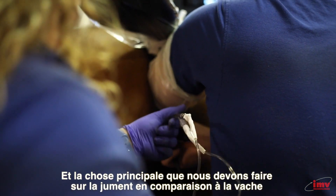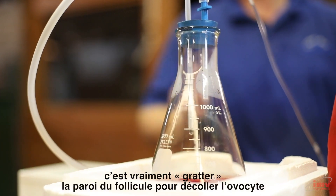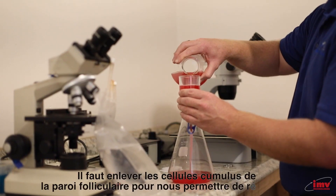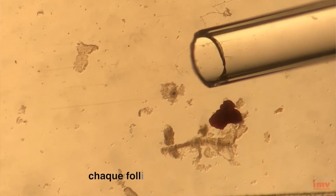The main thing that we need to do in the horse, as compared to cattle, is really scrape the wall of that follicle to remove the oocyte in its bed of cumulus cells away from the follicular wall and allow us to recover that individual oocyte.